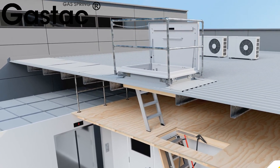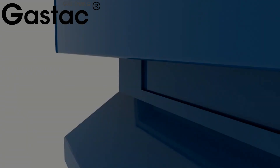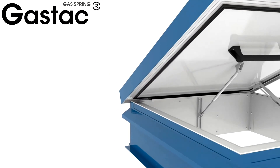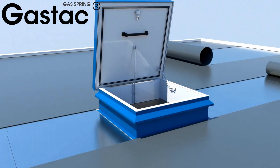Two gas springs can be used on slightly larger roof access hatches. Individual gas springs are fitted with auxiliary guide rails next to them for operational stability.